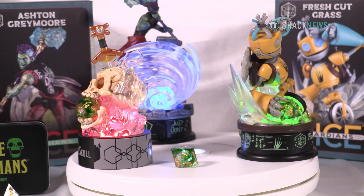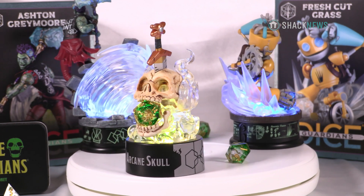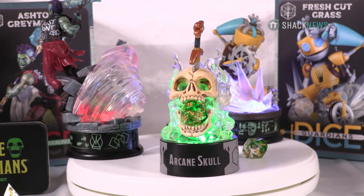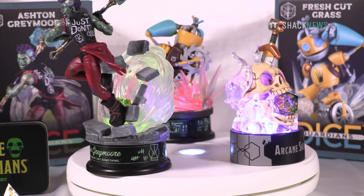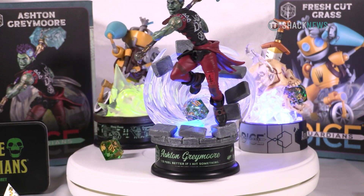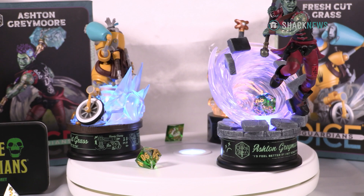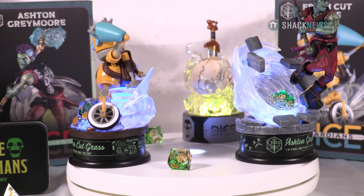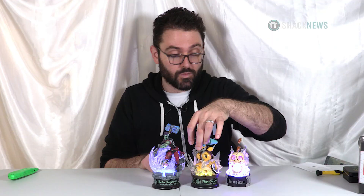Out of all three, since I've never gotten around to watching Critical Role, I like the Arcane Skull the best — it's the classic fantasy type of design I enjoy. These others look great too though, especially Fresh Cut Grass. Even though he's all flat plastic, the molds and design work are so nice, and he has a lot going on with his backpack which is really impressive.